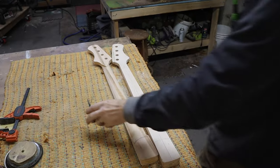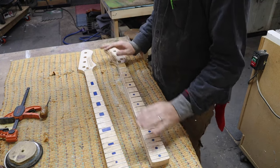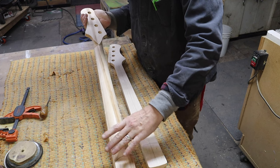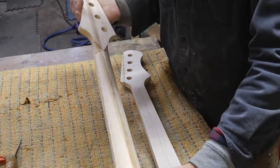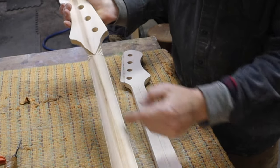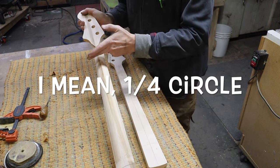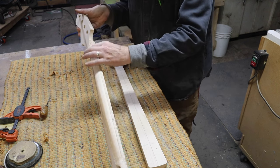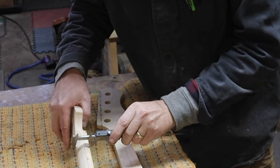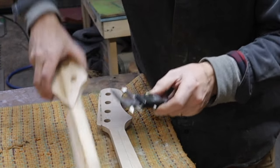Now we have two nearly complete necks — one from the CNC file half of the kit, and one from the template version. Because we're doing a sort of fake 3D modeling rather than true 3D modeling, the template neck is a little bit rougher in shape. It gets a little pointy here because the molding tool path was a half circle, and where it gets skinnier that half circle finishes further, so these two edges never fully complete. That does leave a bit more thickness than you want for the finished product.